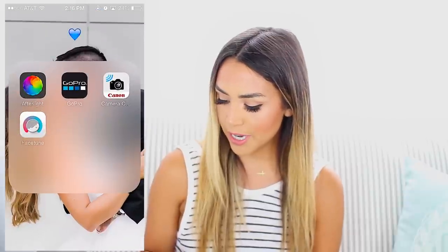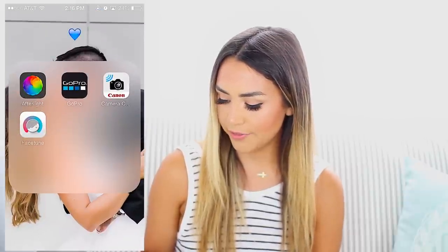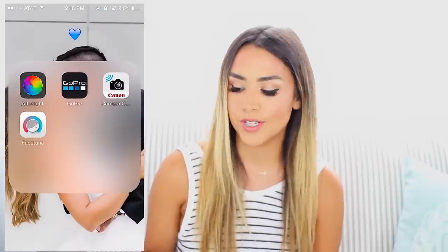I'm gonna show you guys how I edit my photos. I have a little folder on my phone for just my photo editing apps, and the two that I use are After Light and Facetune. We're gonna go ahead and use After Light first.